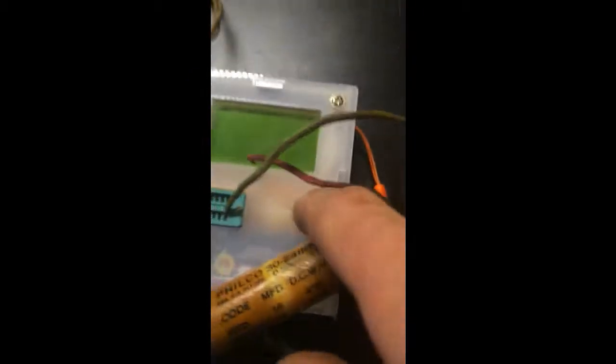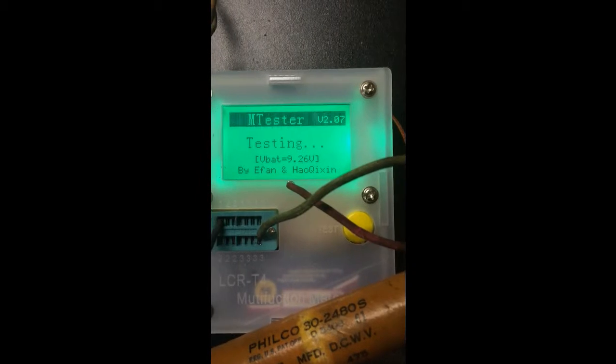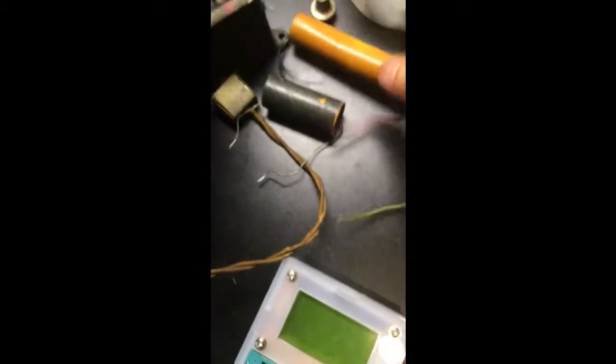Now let's try the green lead — this should be fun. The green one is rated at 8 microfarads at 475 VDC. It reads 1804 nanofarads, with an ESR of 18 ohms and a 38% loss.